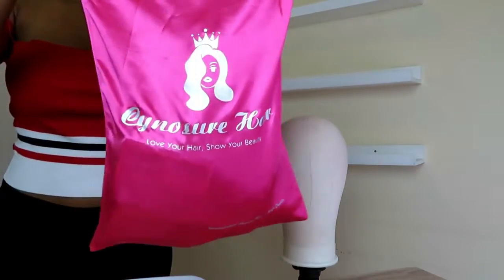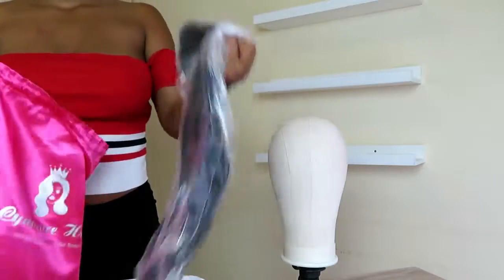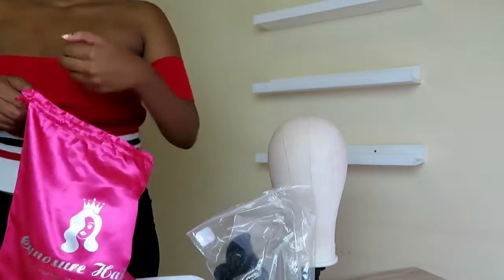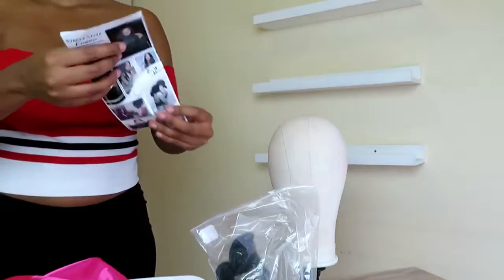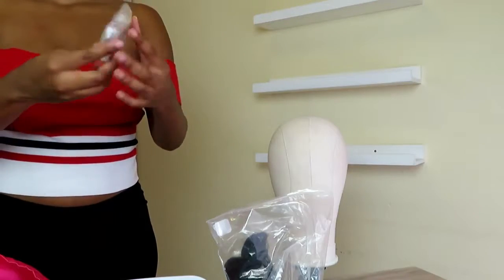Hey guys, so today I'm going to be showing you this unit by Cynosure Hair. Basically, when I did this hair, I was just like, I just want to look cute. I just want to look like a bomb, like a baddie. That's basically what I wanted when I did this whole look.